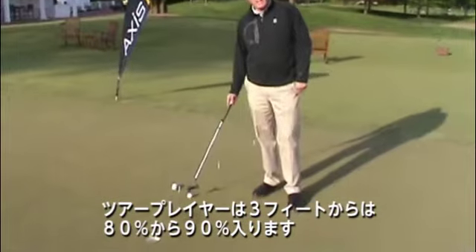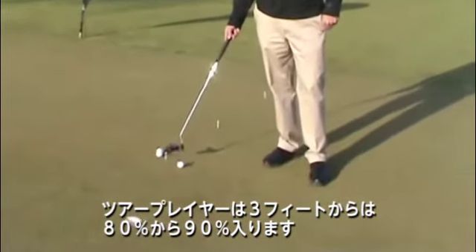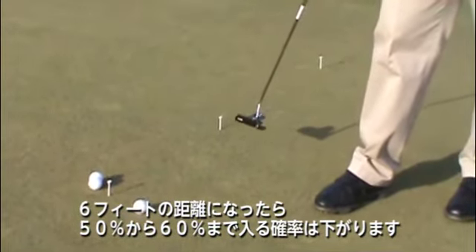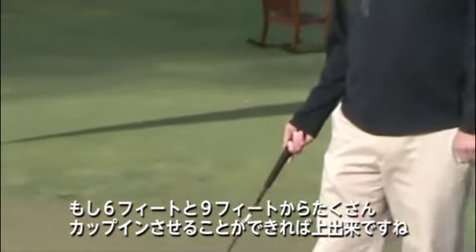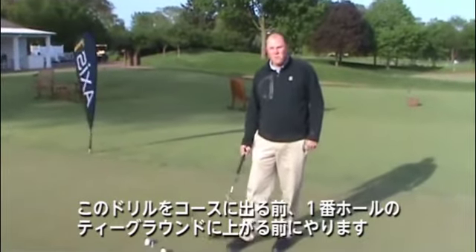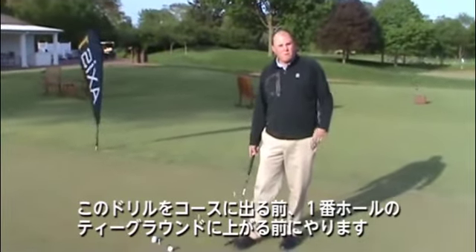Most tour players make 85 to 90 percent of their putts from three feet. When I move back to six feet, they go down to between 50 and 60 percent. So I feel like if I'm making a lot of putts from six feet and nine feet, then I'm doing pretty good. I like to do this drill before I go out on the golf course, right before I go to the first tee.